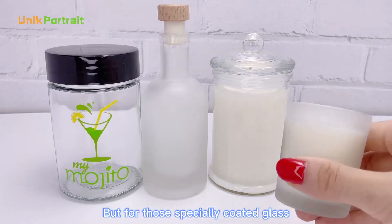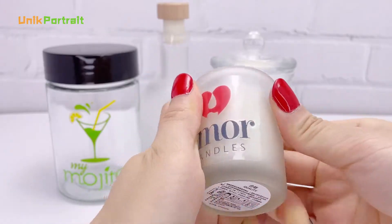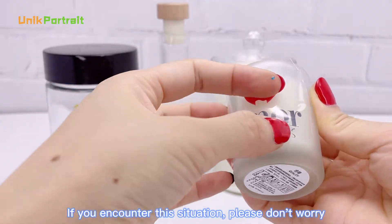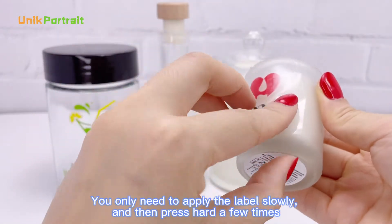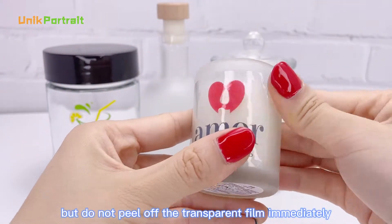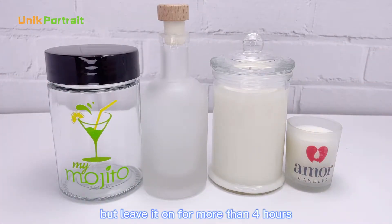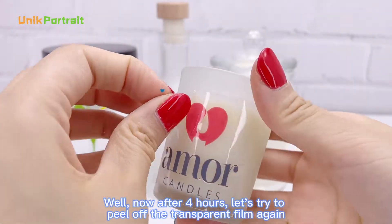But for those specially coated glass, you may encounter this situation when you stick the label. If you encounter this situation, please don't worry. You only need to apply the label slowly and then press hard a few times. But do not peel off the transparent film immediately — leave it on for more than 4 hours.